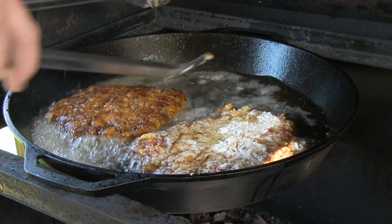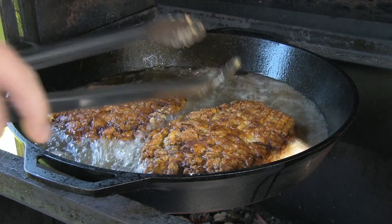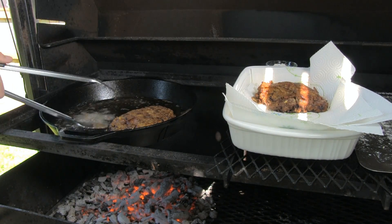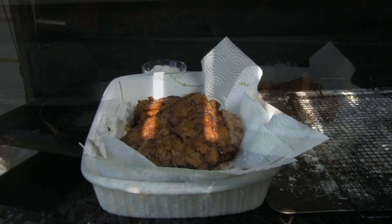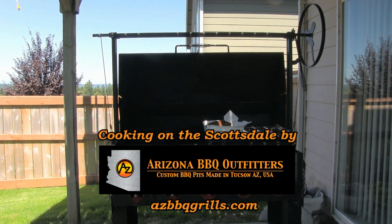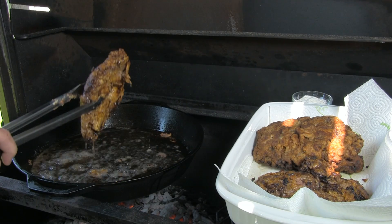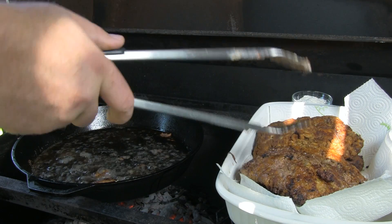Now that we've gone 4 minutes on one side, we'll go ahead and give these a turn and give them another 4 minutes. Our first two are done — we'll get these out of the grease and let them drip off. I like to place them on some paper towels so the grease drains off. Oh man, do these smell good folks — this is comfort food, this is the way to do it. Let's get these other two cooking. There's our last of the steaks coming out of the grease. Let that stuff drip off a little bit and then onto some paper towels.